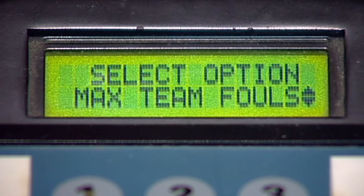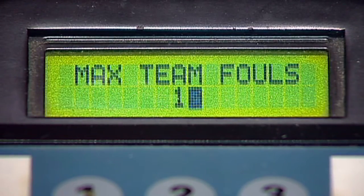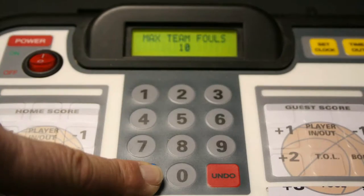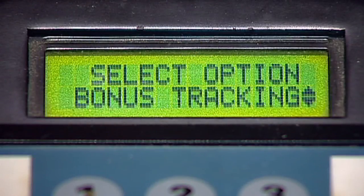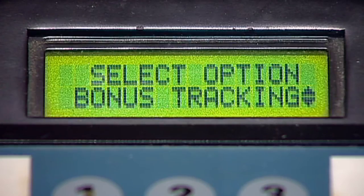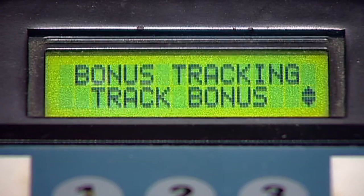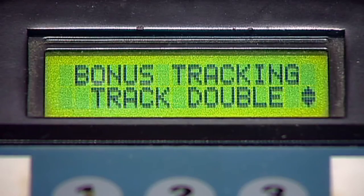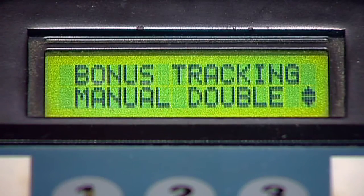Max Team Fouls is next. This feature should be set to 10, which is the standard setting for most games. Use the numeric keypad to change the number to match your specific needs, then press enter. Bonus Tracking is the next options menu setting. You may automatically track the bonus using the Track Bonus setting, or track the double bonus by selecting that setting if your scoreboard displays the double bonus. You may also select to manually track the bonus or double bonus settings. Press enter.